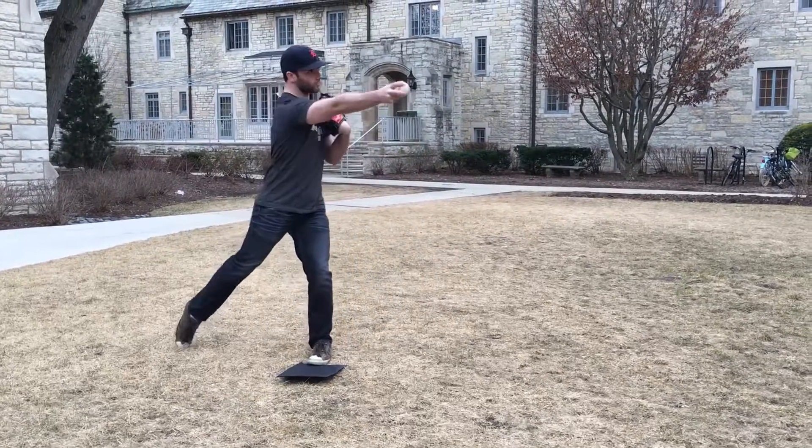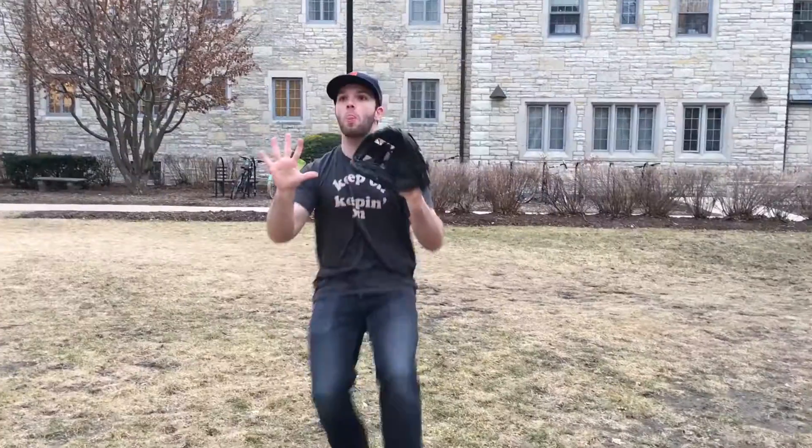To make your throws to first even quicker, work on taking the ball out quickly and throwing at a sidearm angle so you're not spending as much time winding up and throwing the ball.